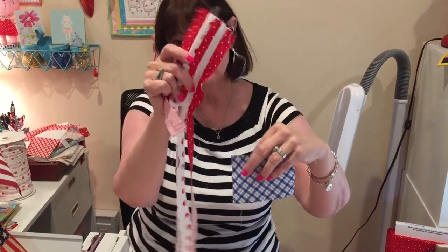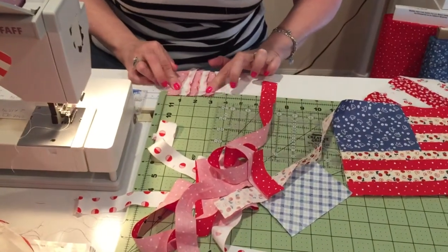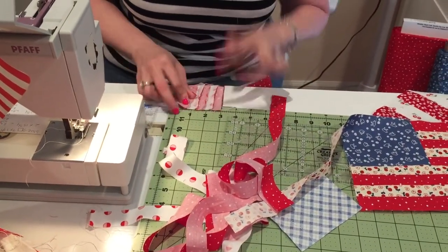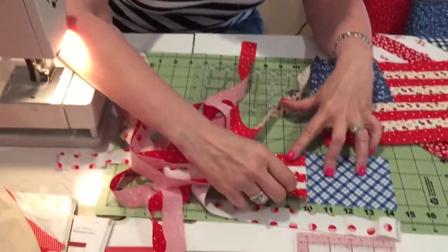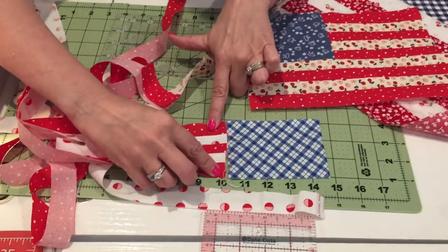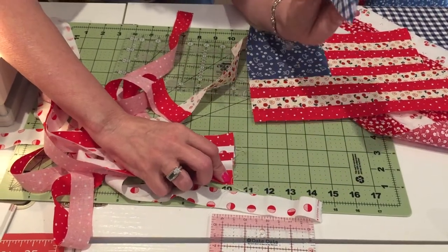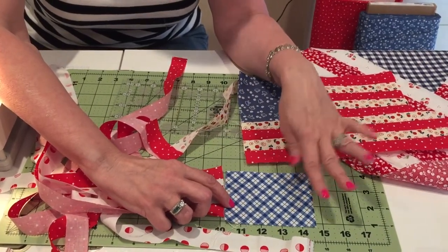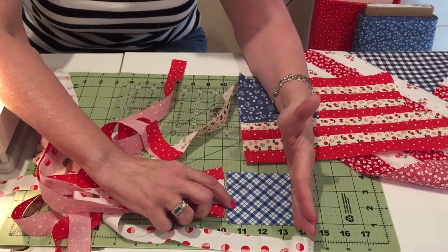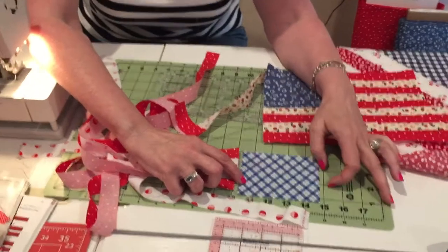Then I cut my little blue piece determined by the size of the sewn stripes. The size on this one is about three and an eighth inches — could be three and a quarter if I pressed it. I'll put it on here and say that's three and an eighth inches. That's how I'm determining this piece. The width of the blue piece is however I want it to look — if I wanted it square, I'd do three and an eighth.